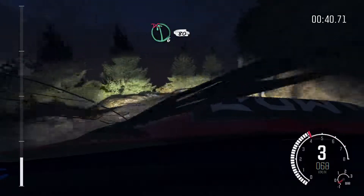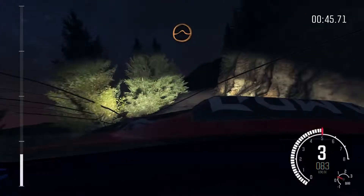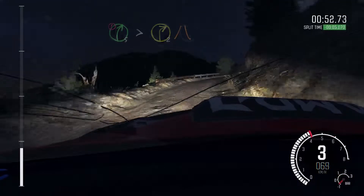Portion right 3 half long, narrows. Into left 6 half long, don't cut, 80 crest. Into keep left over jump. Into portion right 5 over 80, tightens 2, narrows and slippy.